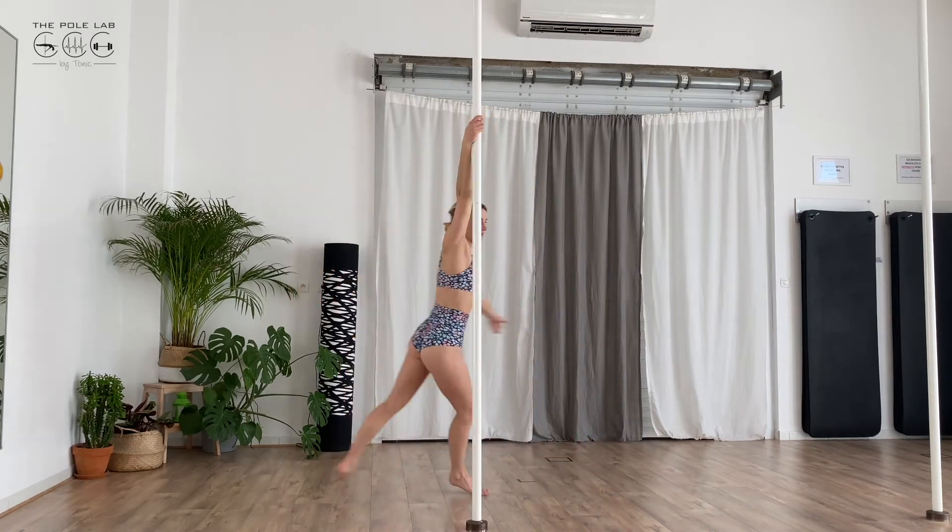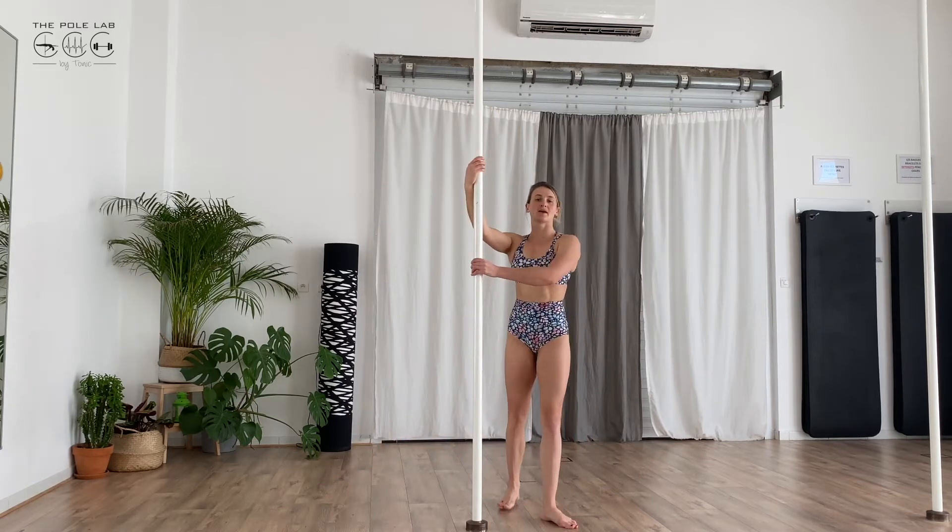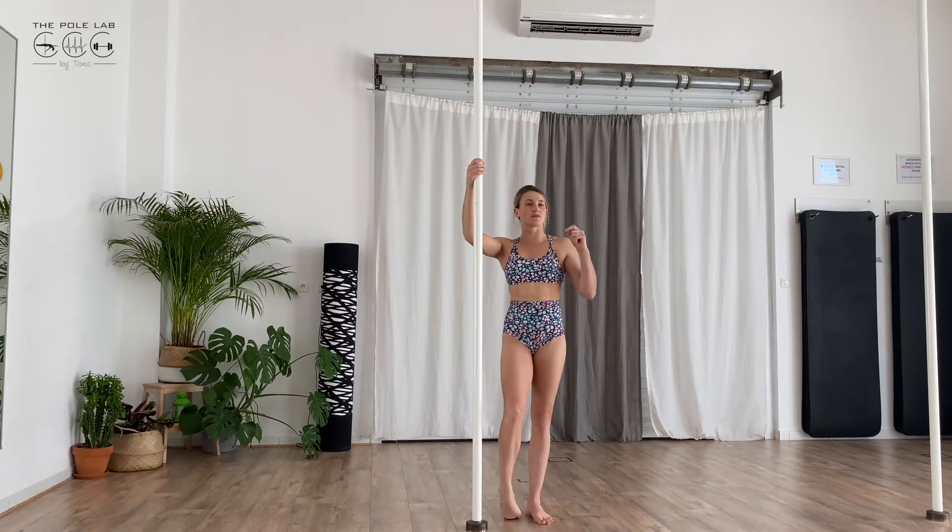Then I grab the pole and I do my chair. Before the decrease of the spinning,